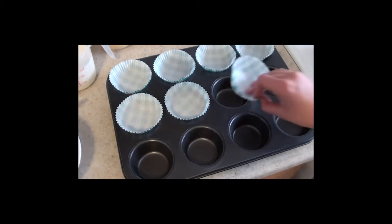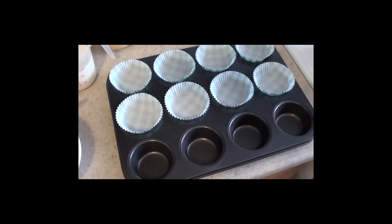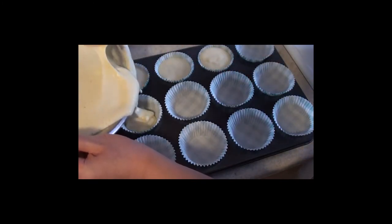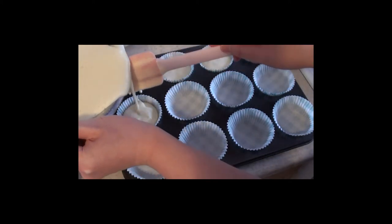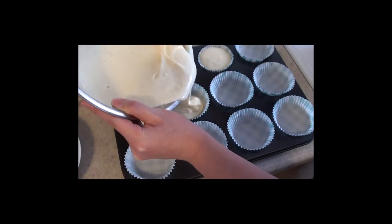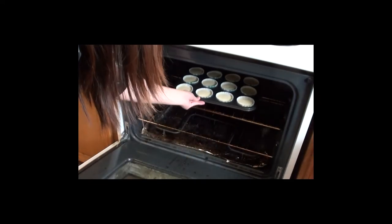Line a muffin tin with cupcake liners and pour in the batter. Bake them at 350 degrees Fahrenheit for about 20 minutes, or until you see that it turns golden brown.